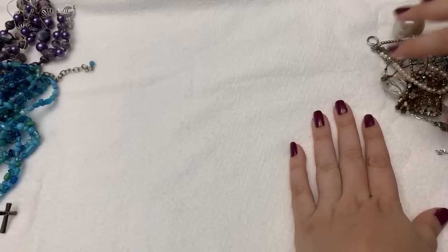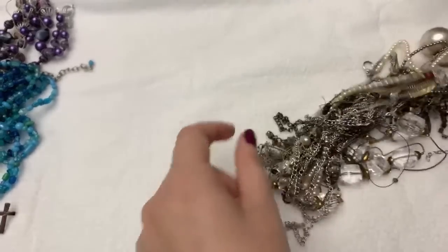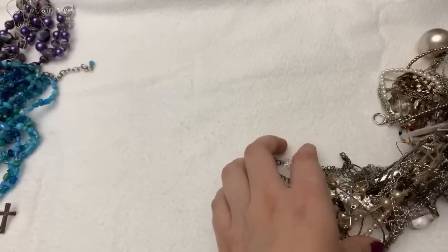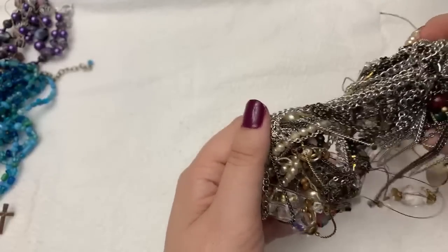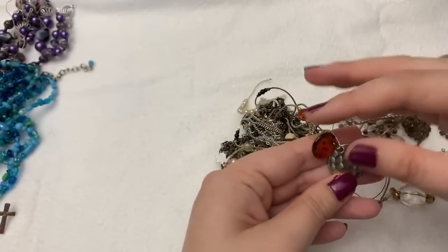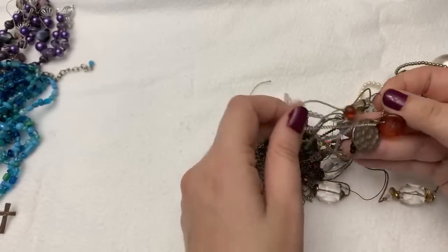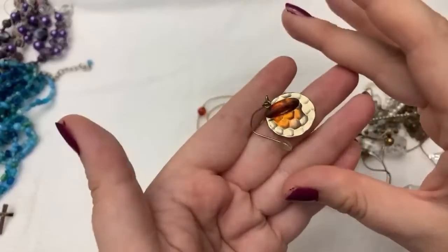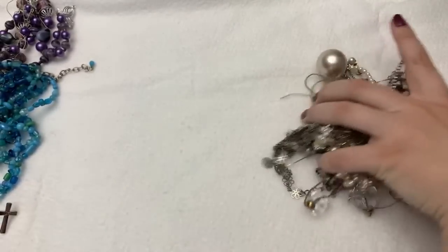At least some of it I will be able to use. There's just a mass of things in here. I don't really think anything will be too nice in this one. Some of them have a bunch of single earrings in them — you just never know.